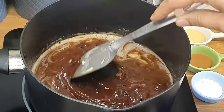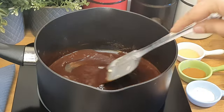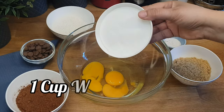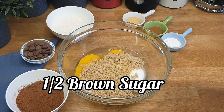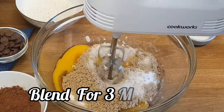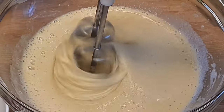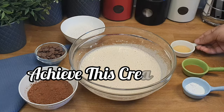Please stir to make a uniform mixture. Next, we will take three eggs in a bowl, add one cup of white sugar and half a cup of brown sugar, and blend for three minutes. Please blend until the mixture becomes creamy.